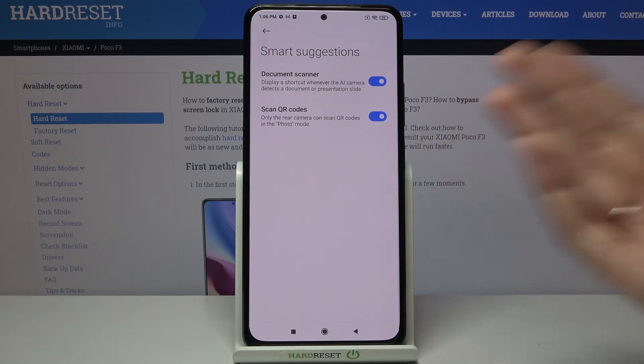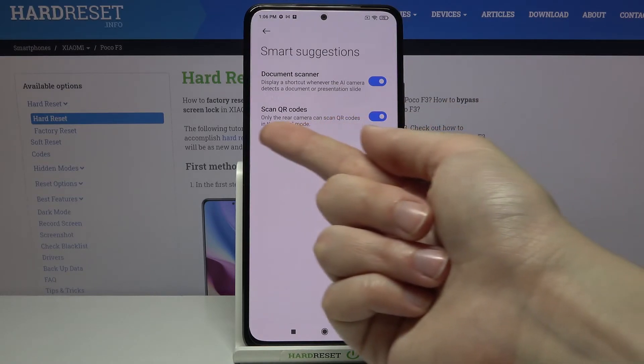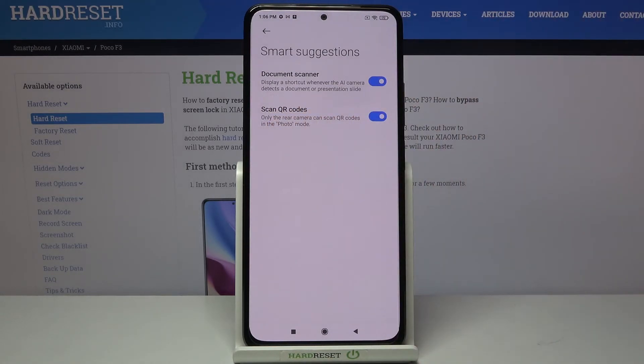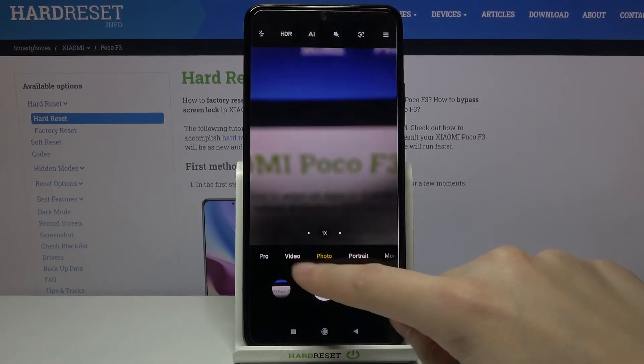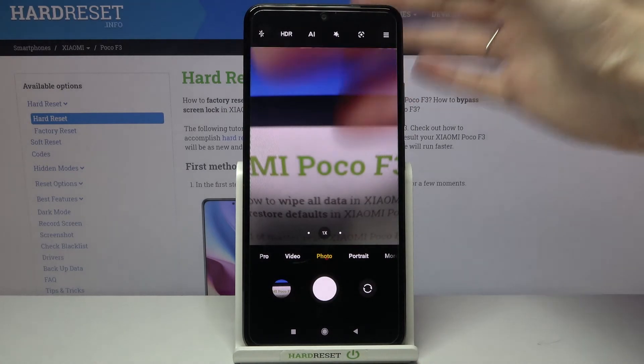You can do it now by putting them in front of your camera and you don't need any other app to do it. We also have a short note from the device that this can scan QR codes in the standard photo mode by using the rear camera, so we have to remember to stay on this photo mode with the back camera.